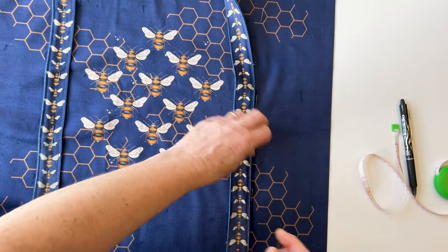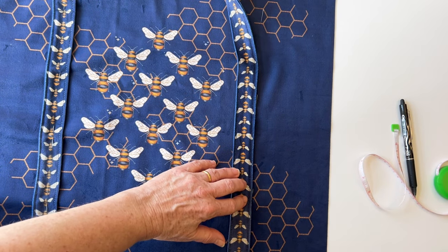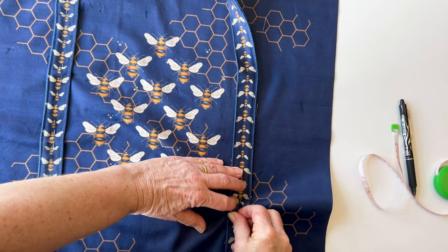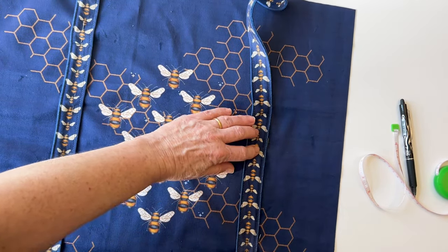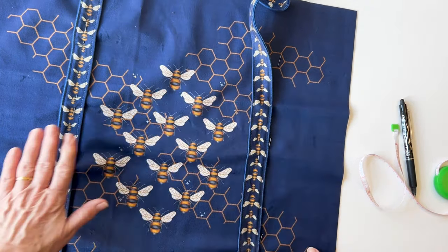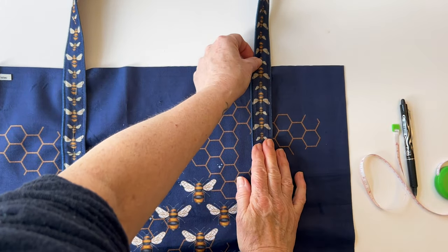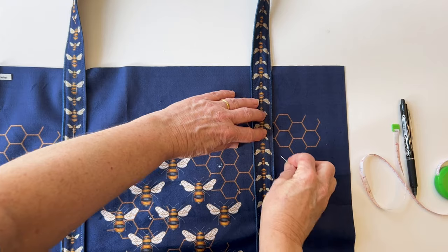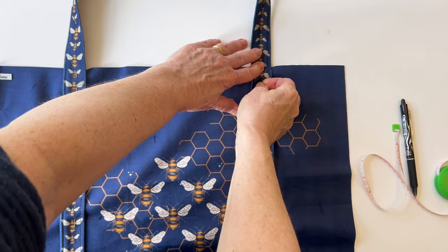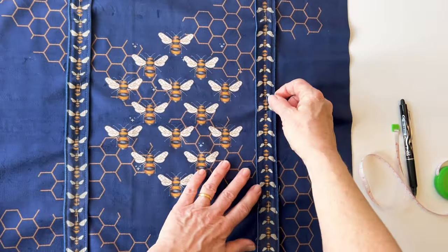This makes the handle super strong because it's sewn into place all the way down. Do make sure the handle isn't twisted — although I've run it through my fingers, once I've pinned it into place I just have another check before I sew to make sure it's not twisted. Now you can remove those marking pins.